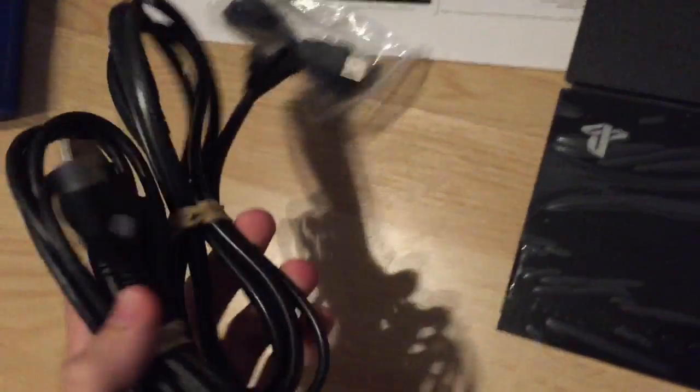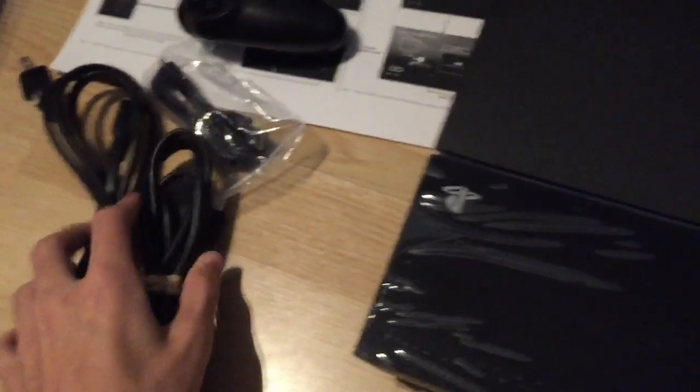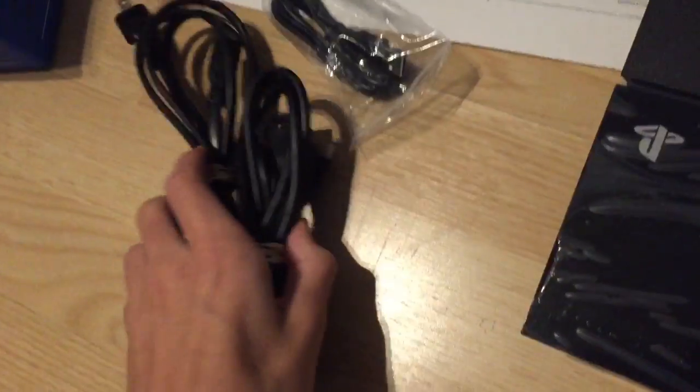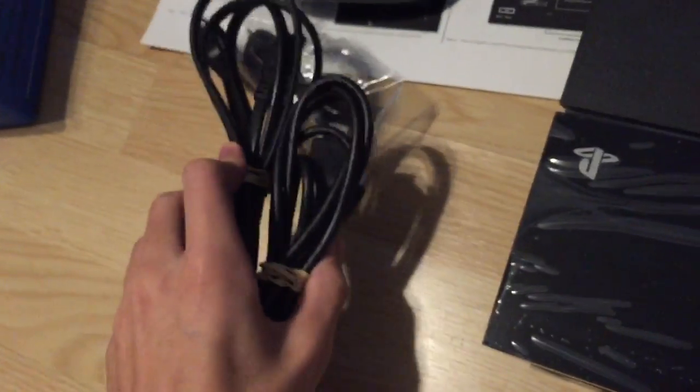Something I love about the PS4 is that the power box — it's just so simple. Like the Xbox, it has this huge power box on the outside, and I hate that. The PS4 gives you the inside. It looks nice.